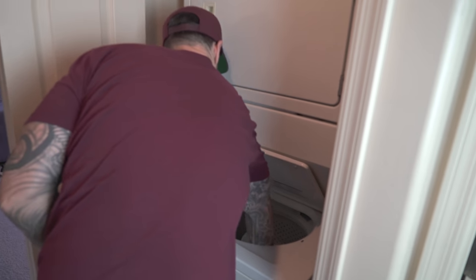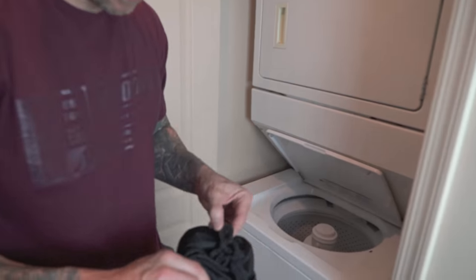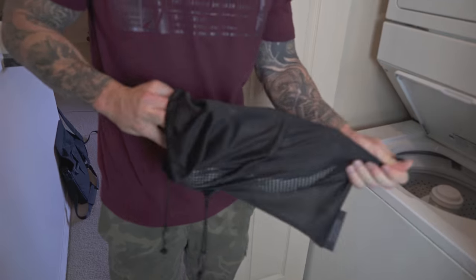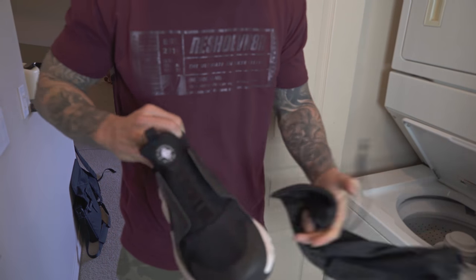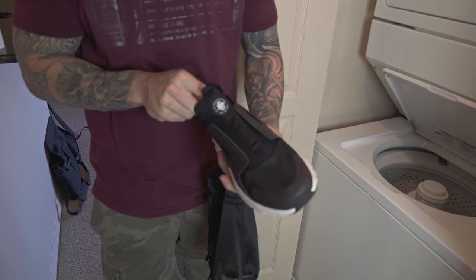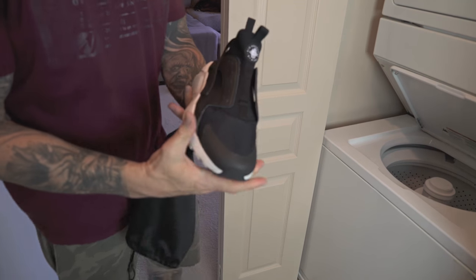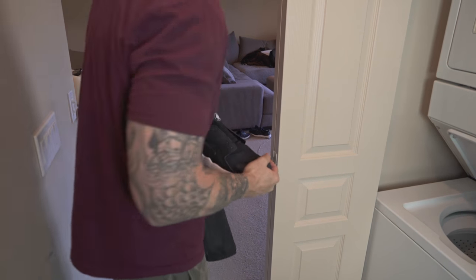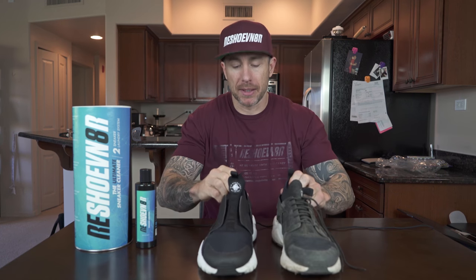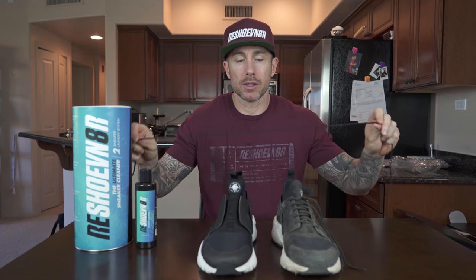Alright, let's check out these shoes. There we go — there's the huarachi. Still a little wet; we'll let that dry for a minute.